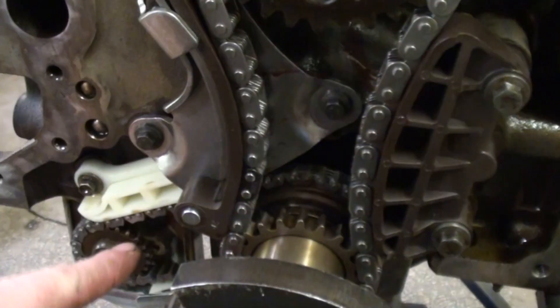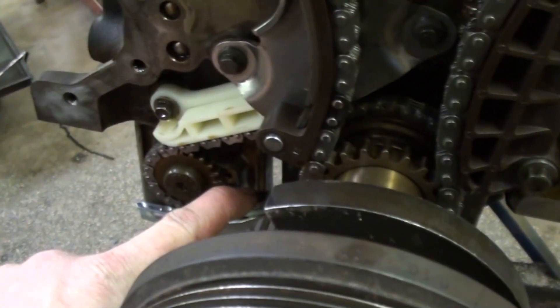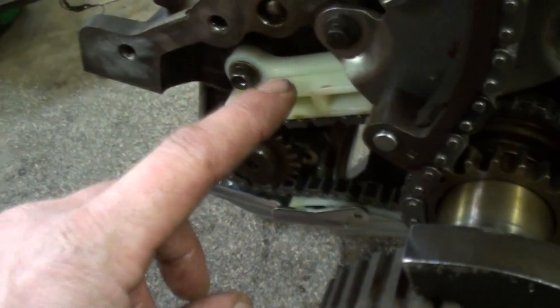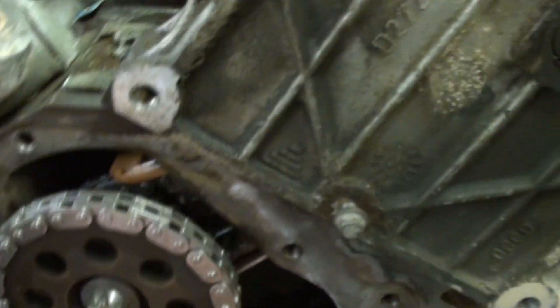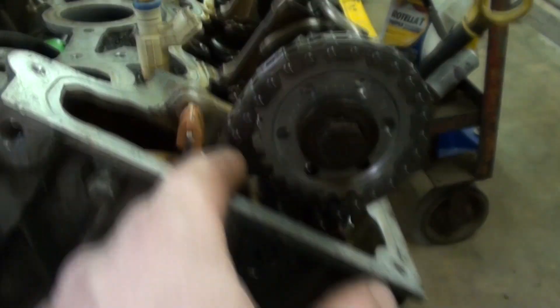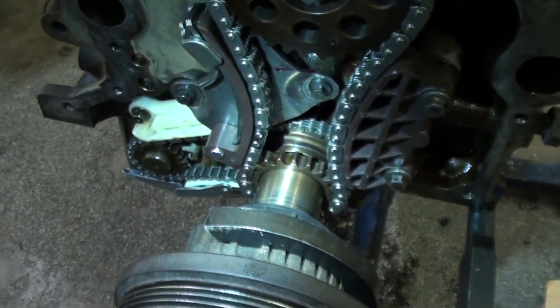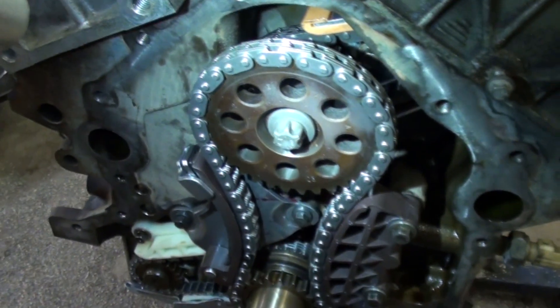So what you do is you've got to get your balance shaft chain in first, with the tensioner and the guide. Then your left-hand cassette — which is the chain, the guide, and the lower sprocket back here — that all has to go in together. Then you can put your crank sprocket and your jackshaft sprocket on.